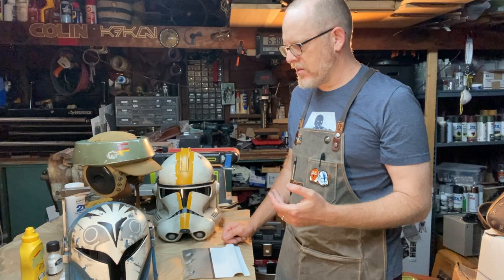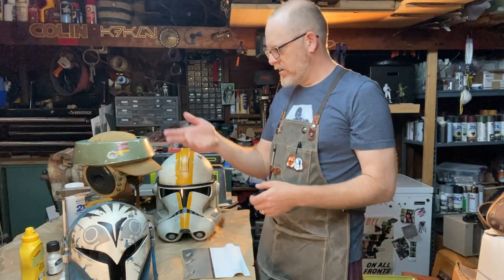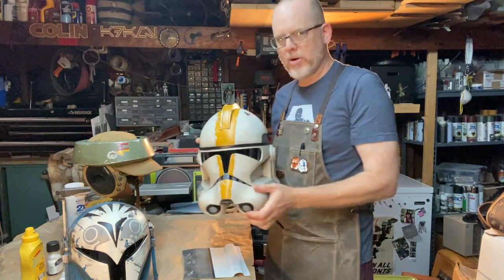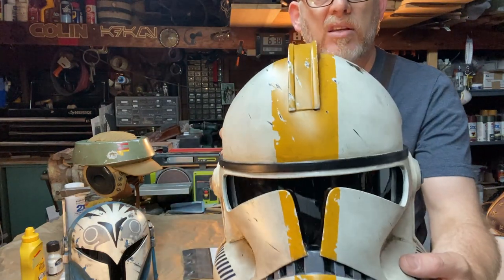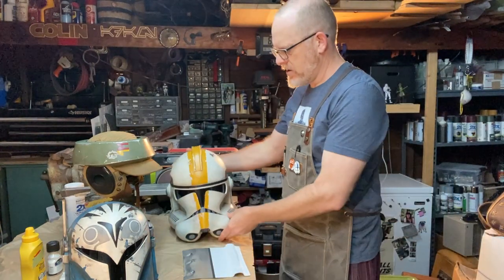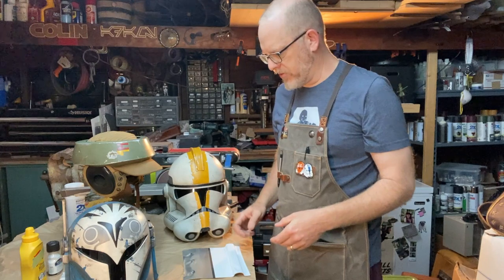This technique is good for any kind of painted metal armor, like Mandalorian armor or clone armor, which often has unit designations or is painted in a color that's always chipped down to white. So I'm going to show you a couple of different ways I've done this.